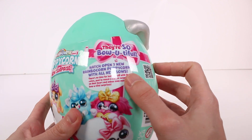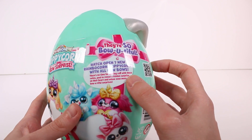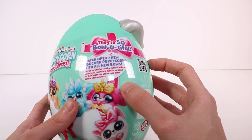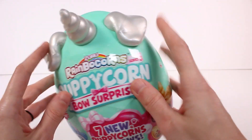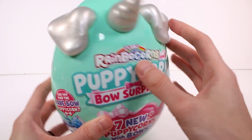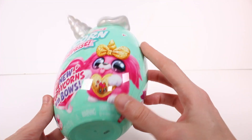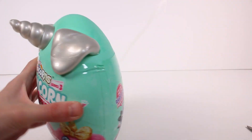Anyway, we had to open seven new Rainbocorn Puppycorns with all new bows. There's no time for looking rough with these cuties — peel to reveal a hidden surprise on their heart and then unlock even more bow-tiful surprises. So this is a cute little egg with little floppy ears. It's a teal egg with silver glittery ears and a silver glittery horn.